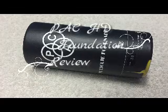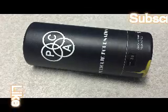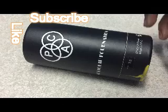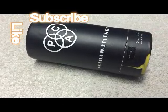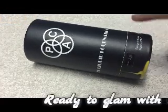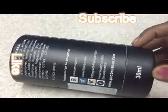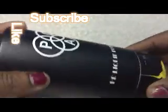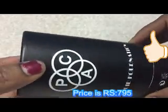Hey lovelies, welcome to my channel! Today I came up with the Pack Foundation History Liquid Foundation review. I bought this in the shade of 3.9, which is correctly fit for dusky skin tone. I will show photos of the skin it is going to be fit for. This is a 30ml product and it retails for 700, and it comes in a cylindrical cardboard box.